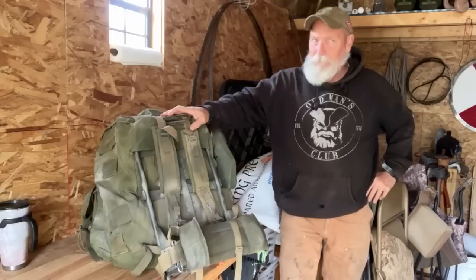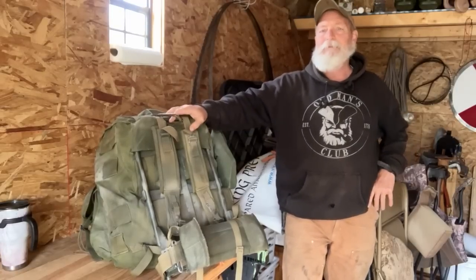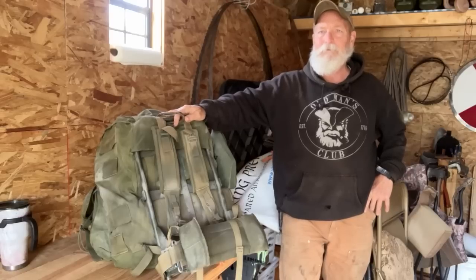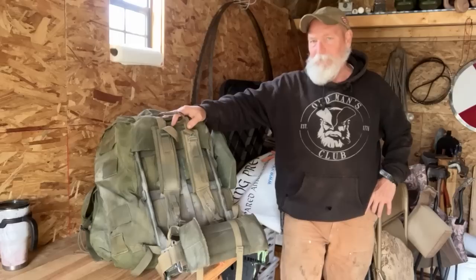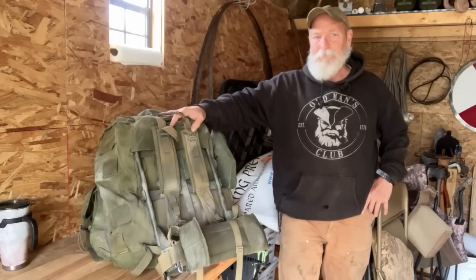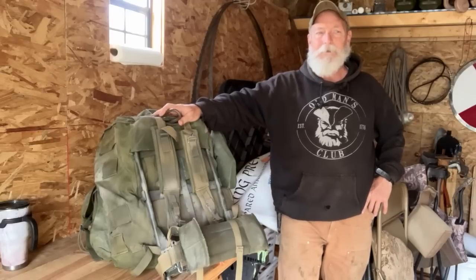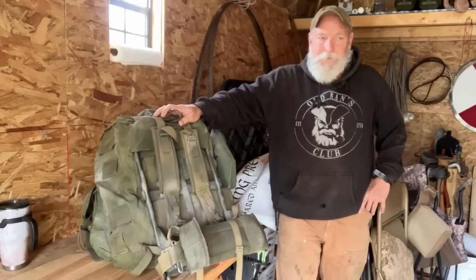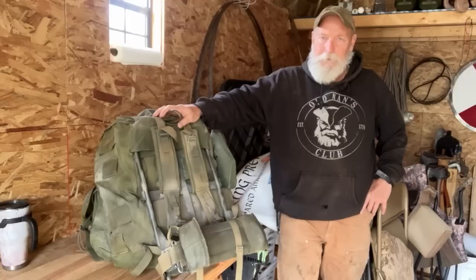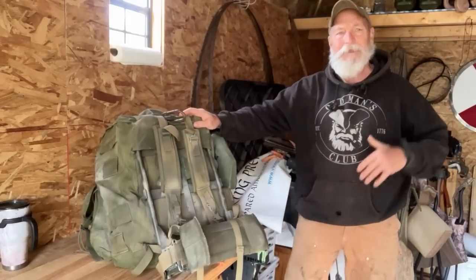Chew the meat, spit out the bones. It doesn't matter if you were in the military or not. It doesn't matter if you have a rucksack like this or not. There are things I'm going to talk about that are applicable to you, because number one, you should have a bug-out bag. Number two, you should have some kind of plan for getting away from wherever you are and getting to wherever you need to go on foot, because at the end of the day, that may be what is required for you to live — march or die — and you should be taking up backpacking and hiking. It's just a fun activity anyway.